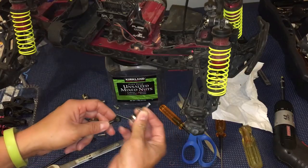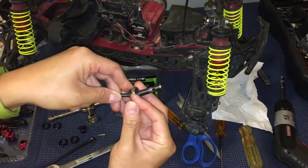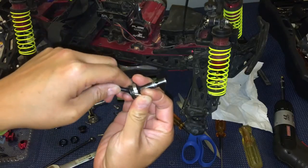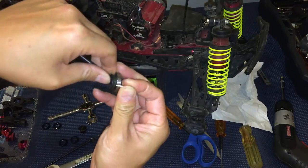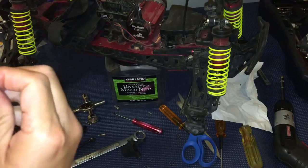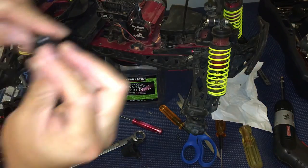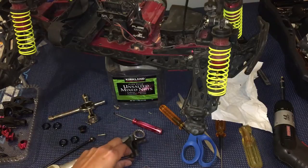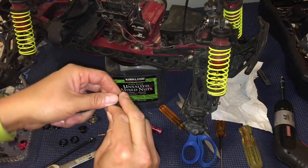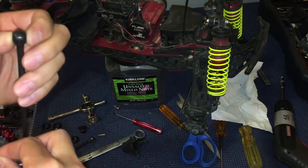Reassembling this CVD — it's nice that these come stock with CVDs. It's definitely a step up compared to the plastic drive shafts found on some other trucks like the TMAX, EMAX, EREVO, etc. It's nice having these heavier duty drive shafts come stock.